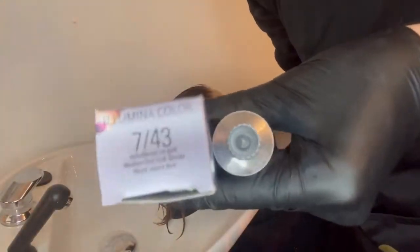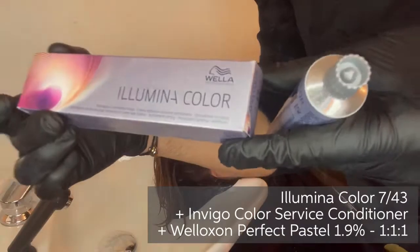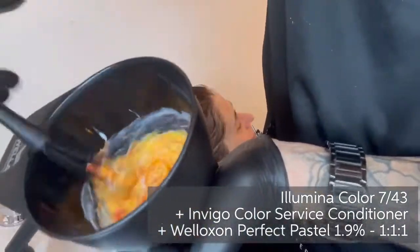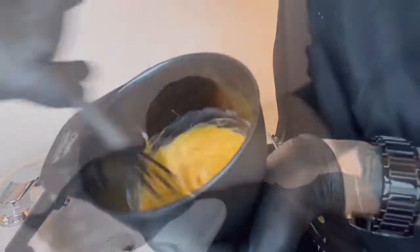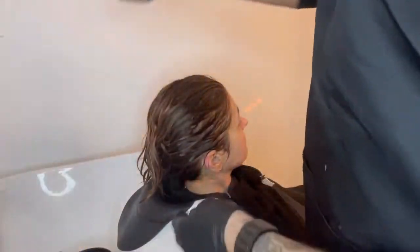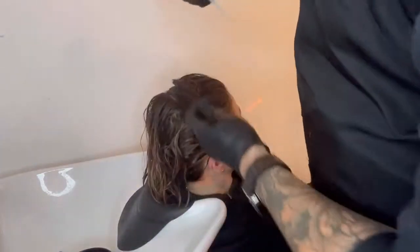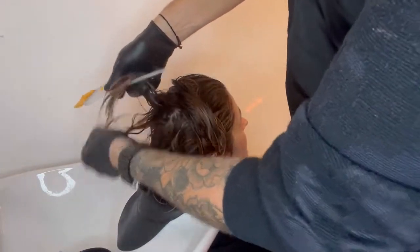I've chosen to do an Illumina Colour glossing service using shade 7/43, mixing it with Invigo Colour Service Conditioner and Welloxon Perfect Pastel developer. I applied it to my model's mid-lengths and ends and checked it visually until it achieved that perfect amber tone.